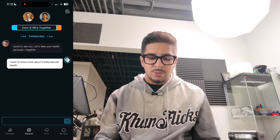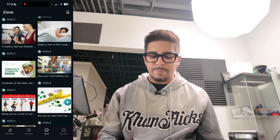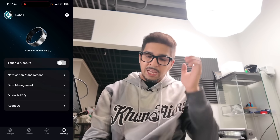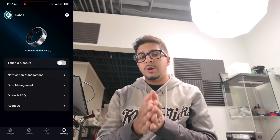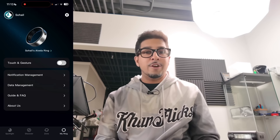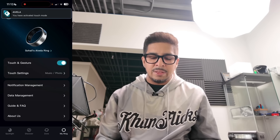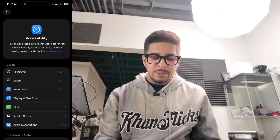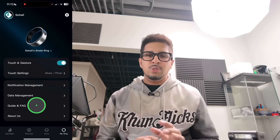Next up we have Zones, which gives you articles on how to improve your diet and things like that. Then we have My Ring, with the capability to enable touch and gesture. This allows us to use the ring beyond just giving you health data — this is where the fun part comes out. If you click on touch and gesture to enable it, you want to go into your settings, then under Accessibility, then Touch, and initiate Assistive Touch. This allows the ring to do its thing. You can wake it up by simply rubbing the ring like this — it says it's activated the touchpad.